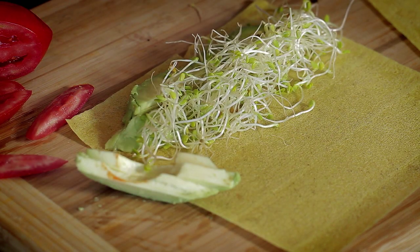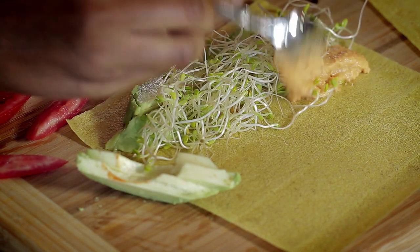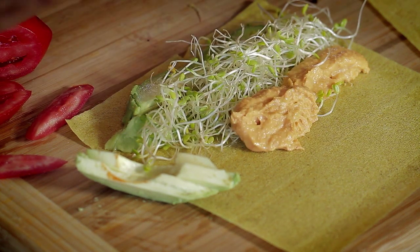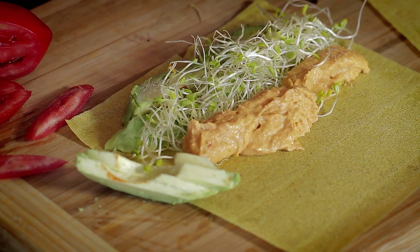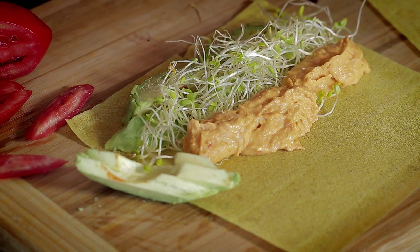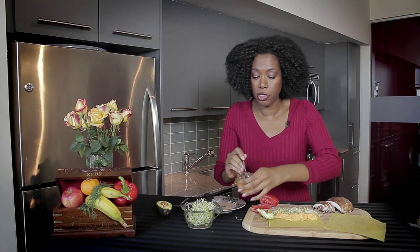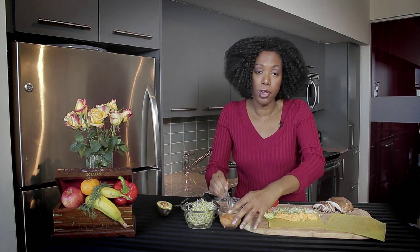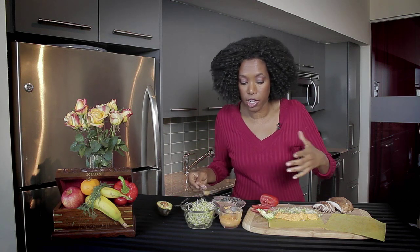Next, we're going to do some of our hummus. Just choose your favorite hummus, whether it's a garlic hummus, plain hummus, whatever you like. Even if you do store-bought hummus, that's fine too. Just make sure you get the kind with olive oil instead of canola oil.